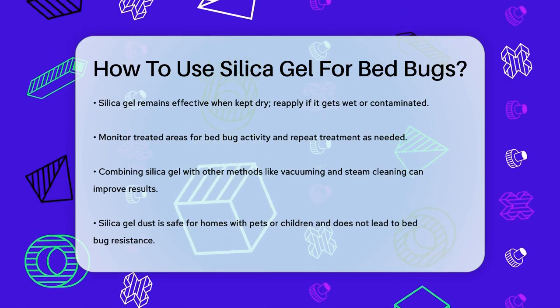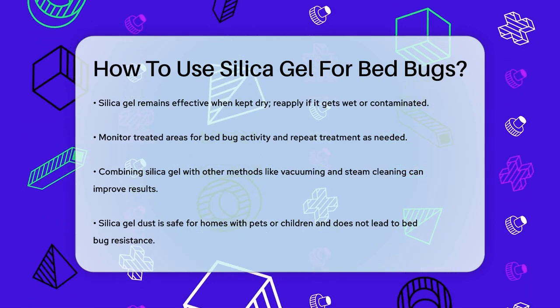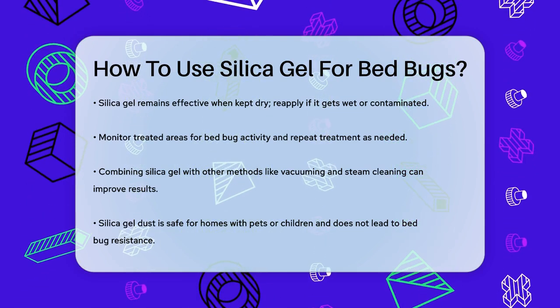Silica gel dust is a safe and non-toxic option, making it a great choice for homes with pets or young children. It's also important to note that bed bugs will not develop resistance to silica gel dust because its action is mechanical, not chemical.